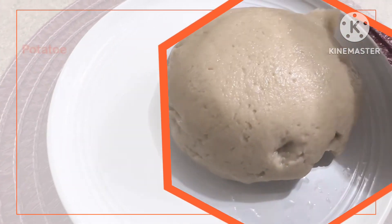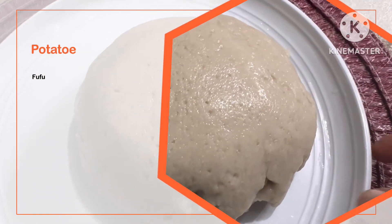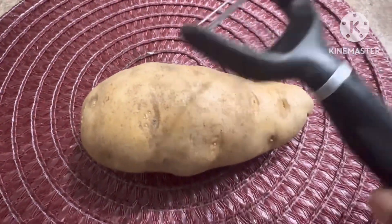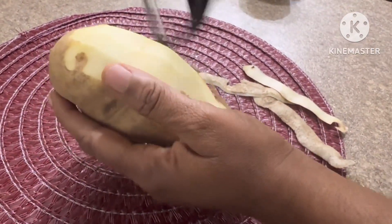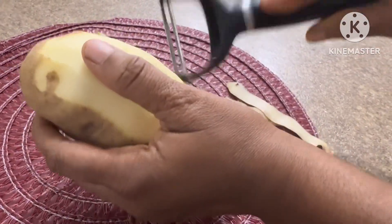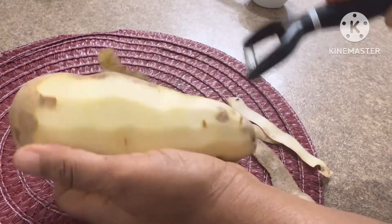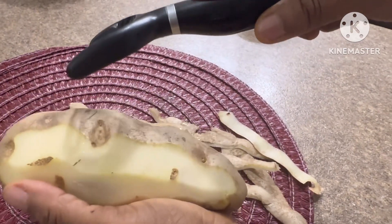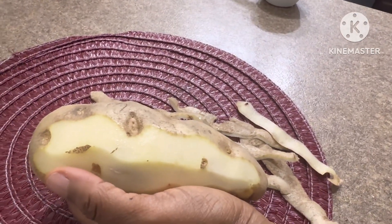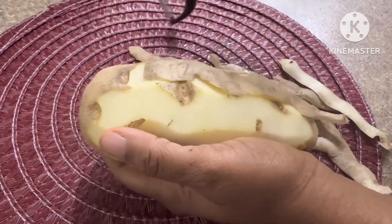Hello my friends, today I'm going to make potato fufu for all my fufu lovers. I brought one big potato and shaved off the skin using a potato peeler. The whole idea is to get the skin off and reveal the potato flesh.